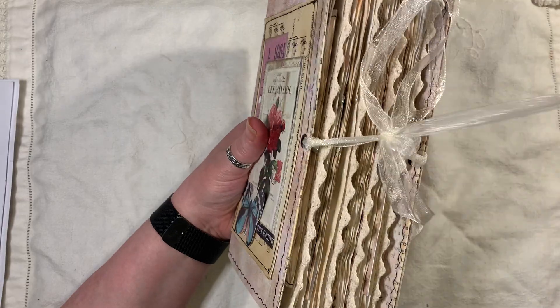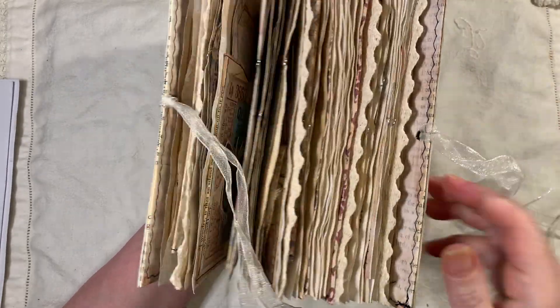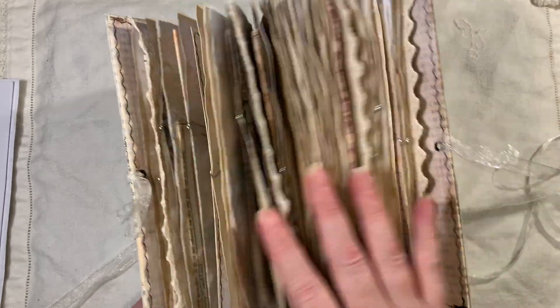There are eyelets, organza ribbon as a closure, and some crocheted trim on the edges. And as you can see, it weighs a ton — it is quite thick.